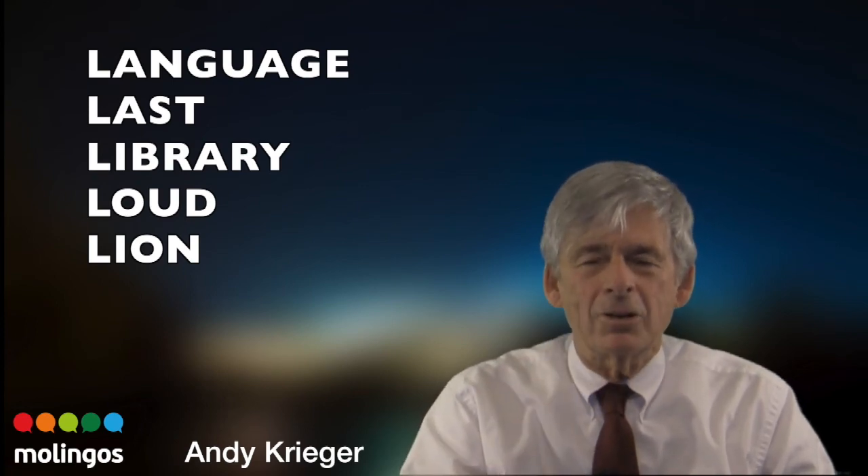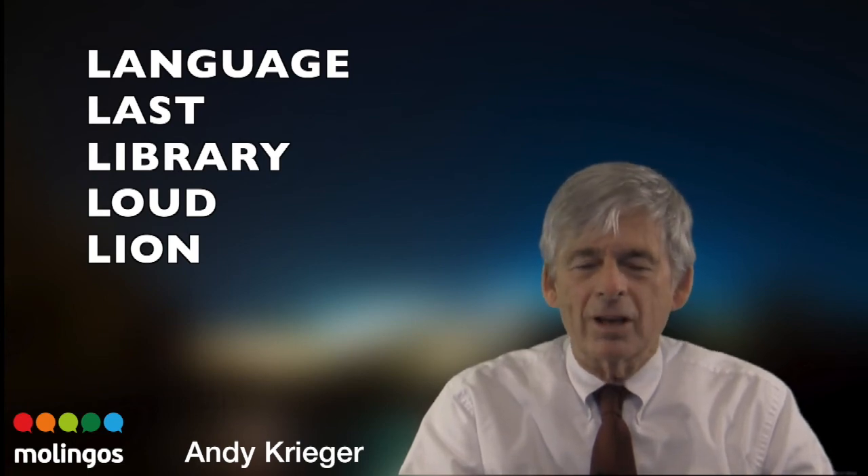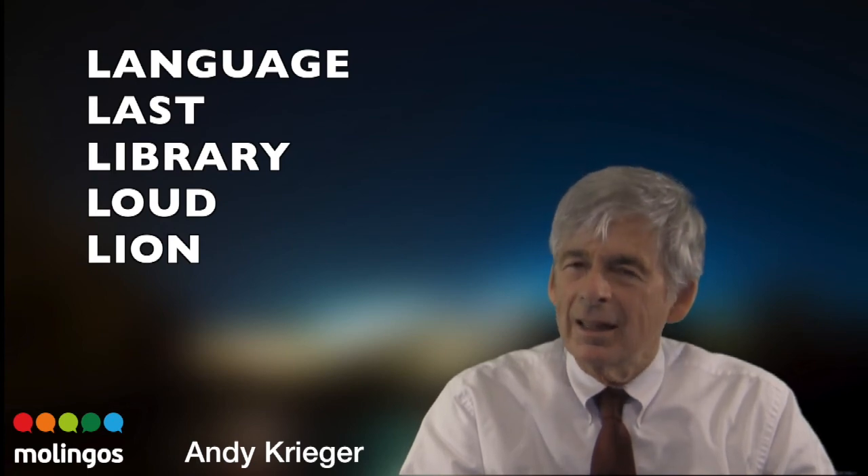Let's do language. Put your tongue behind your teeth. Language. Language. Get ready for last. Last. Last.